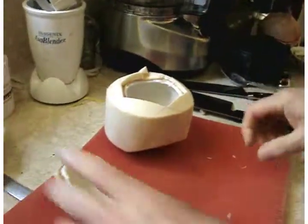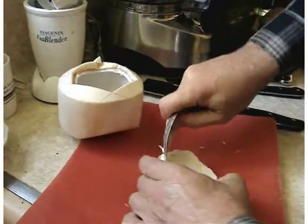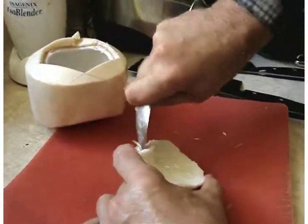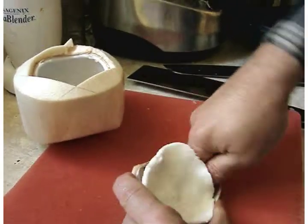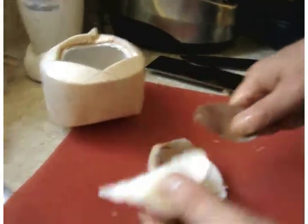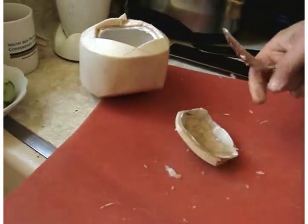The next phase is to get this meat out, because this is the best coconut meat there is. The older brown coconuts — the meat is very hard to get out. You see how nice and pliable this is.